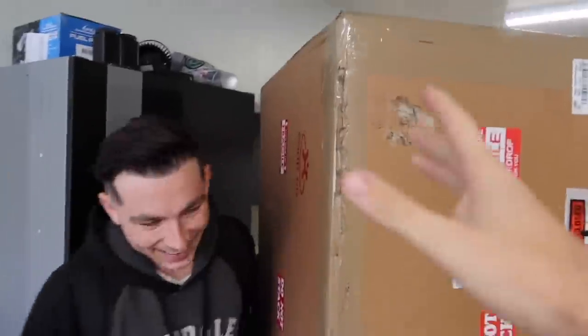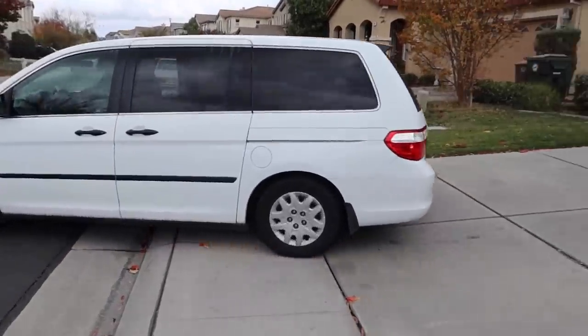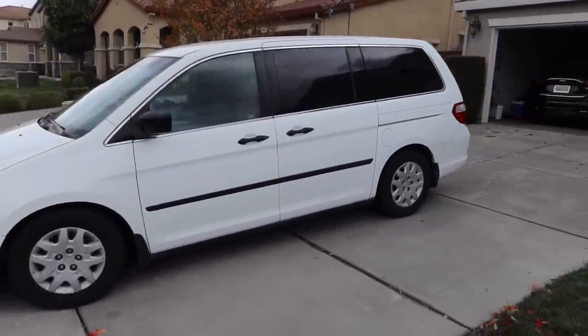Jonathan actually brought his van, super convenient - let's go ahead and get to it. Guys, it is actually freezing, your boy's going to have to get a jacket. I can't just be wearing t-shirts anymore, it's no longer summer. Let's get a jacket real quick because I don't want to get sick and not be able to bring you guys the best content possible.